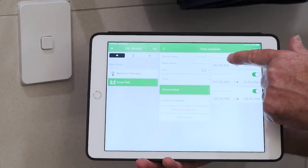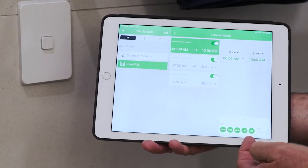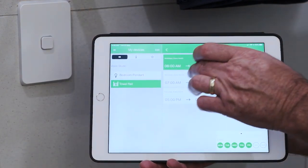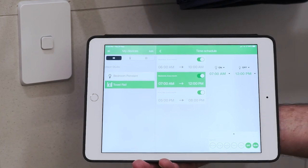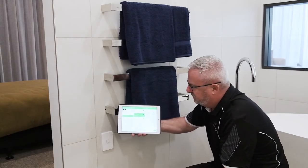My top one here is my morning schedule — weekdays — that automatically turns on at 6am and turns off at 10am, and it does that Monday to Friday. My second schedule is Saturday and Sunday, turns on at 7 and turns off at 12, assuming that you get out of bed a little bit later.